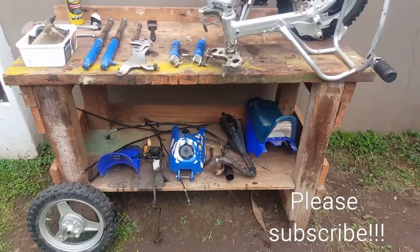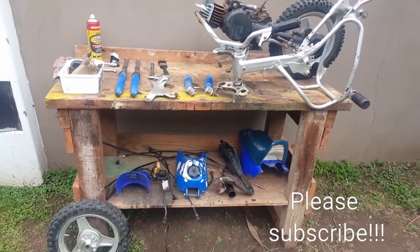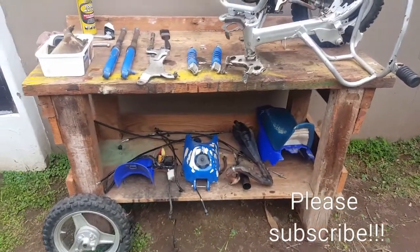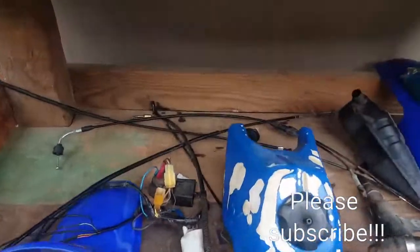Hi guys. As you all know, South Africa is on a 21-day lockdown, so I thought it's a better time now than ever to strip the PeeWee. I'll show you what we've got at the moment — I've pretty much taken everything apart that needs to be taken apart.